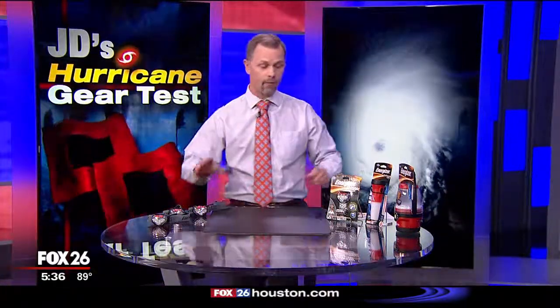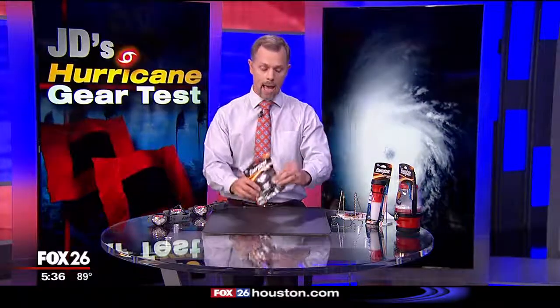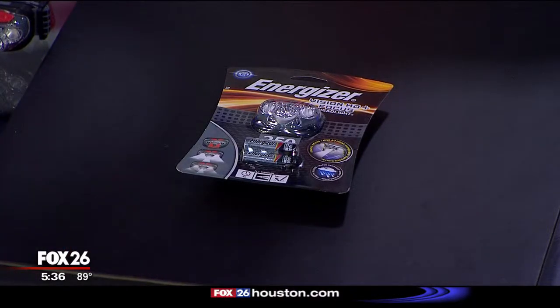One other thing I like to talk about whenever I'm reminding people about hurricane flashlights: when you buy one that's in a package like this and it comes with the batteries, don't even take it out of the package. Leave it in the package and put this whole package in your hurricane kit. That way, you know it will be ready with charged batteries whenever you need it.